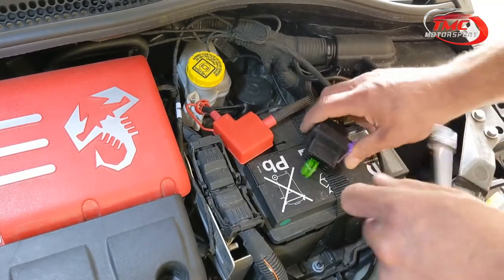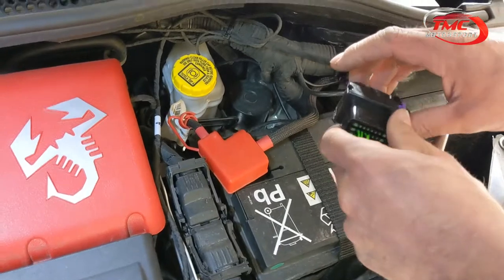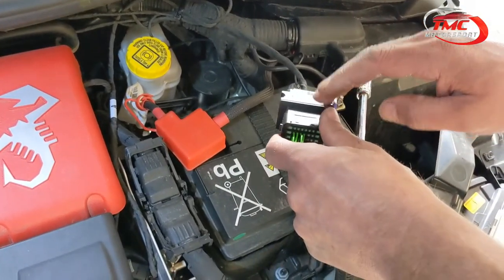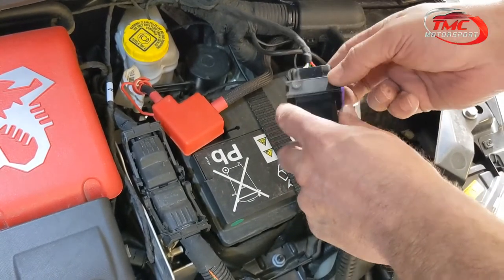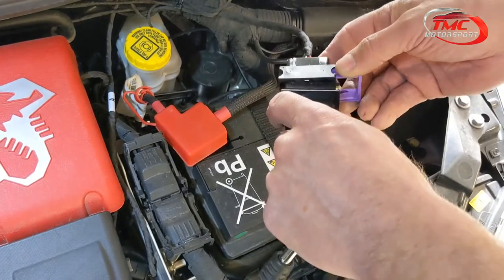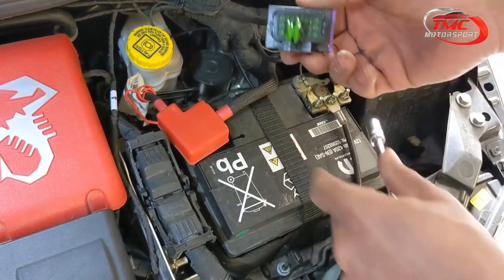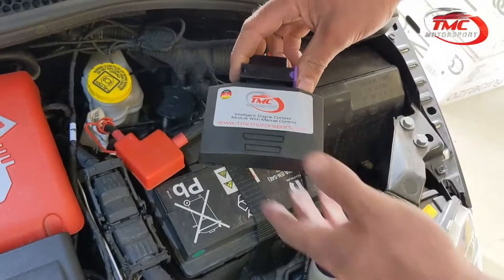This little plug is called a bypass plug. This is something you would put in place if you want to return the car to stock and drive it without the extra power. It simply plugs in and out just as the box does, but in place of the box, if you want the car to run in its stock condition.